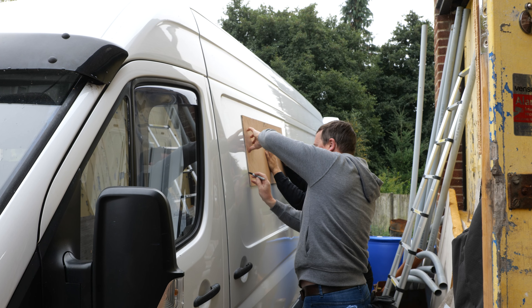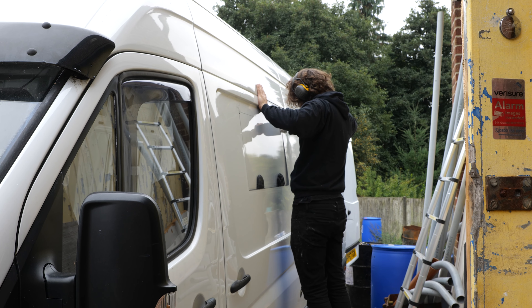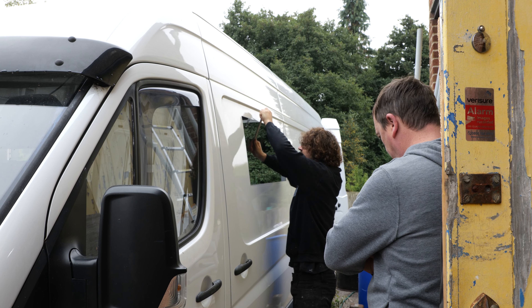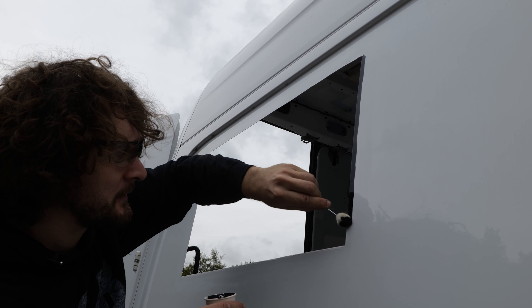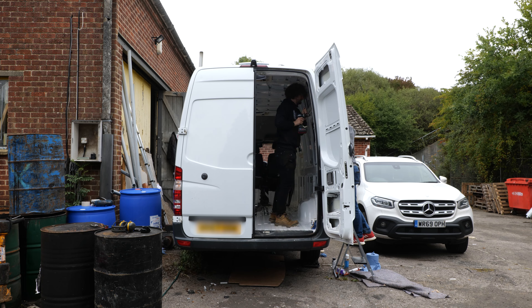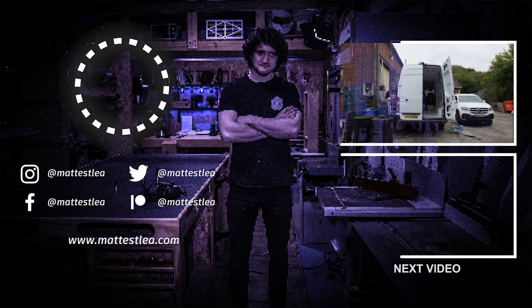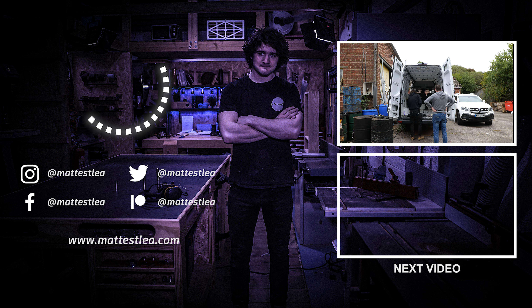To recap the installation process: drill out the four corners from inside the van to avoid internal trim; go to the outside and lay the template over the holes, aligning with exterior trim; cut with a jigsaw using a metal cutting blade; file the edges; protect with spray primer; apply adhesive primer to the bonding area; put a thick bead of Sikaflex on the backside of the window to stick and seal it; get the frame in position on the back and tighten everything down. Make sure to set the torque on your drill so you don't round the screws — they're coarse enough for a good bite but it is possible to overtighten. Follow those steps and you'll get a pretty good result.